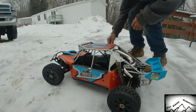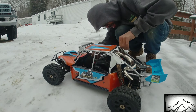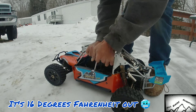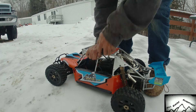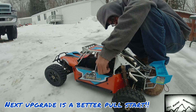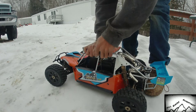Alright, see if we can breathe some life into this. Alright, here we go.